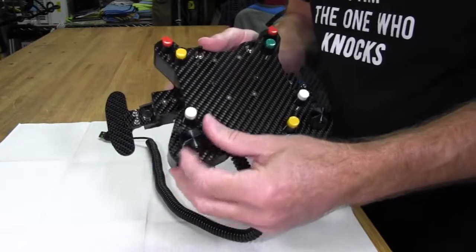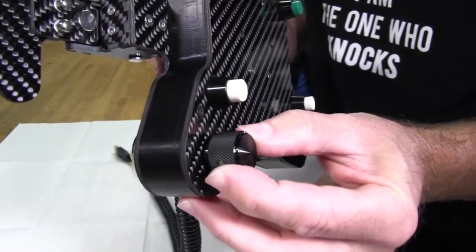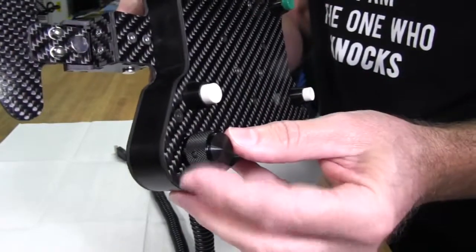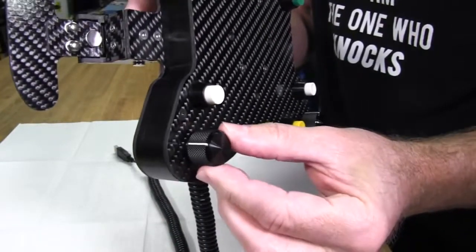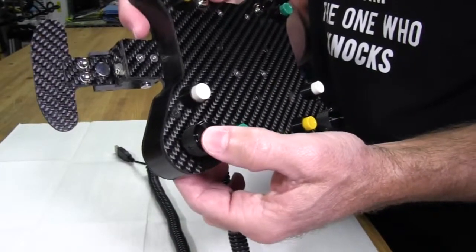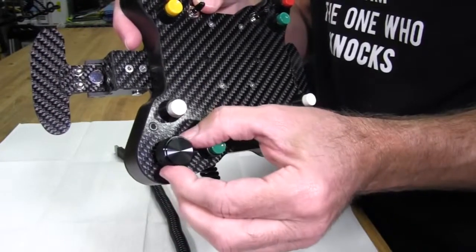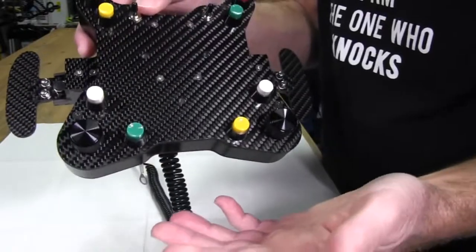We also have a dial with an aluminum knurled knob on it — very nice stuff. It feels great to the touch; even though I wear gloves, it'll still give me better grip. It's got a white indicator on it. It also functions as a push button, so you can actually push it down for different functions. It's actually a three-function button: left and right are two functions, and then you press it down for another one.